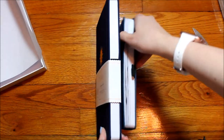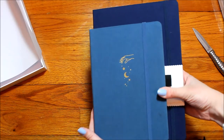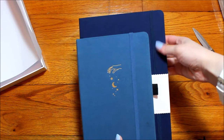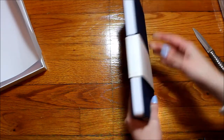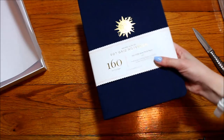They're the same thickness except the regular one has been used. Now you can kind of see the color — it's like that cobalt blue. Of course, all Archer and Olive journals have the pocket and ribbons, which I'll show. I'll go ahead and move on.